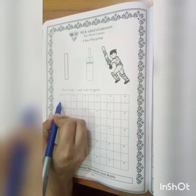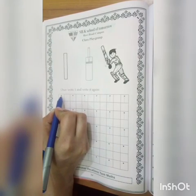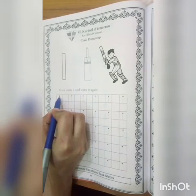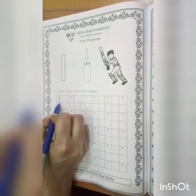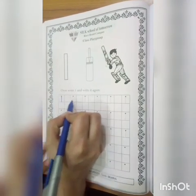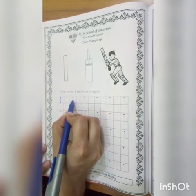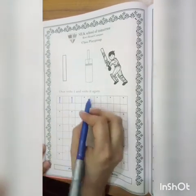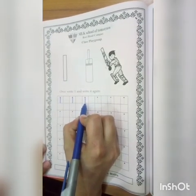Okay students, now we will do the dot joining. First of all, we will start the big wallet with the dot. We will write pens, write straight, write the last line. One key dot joining, straight line, one.